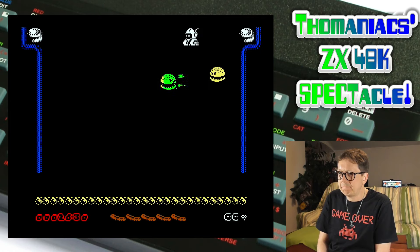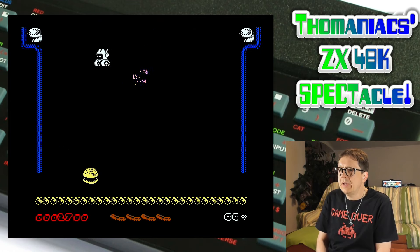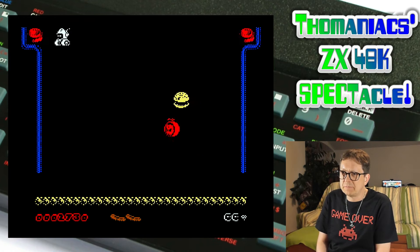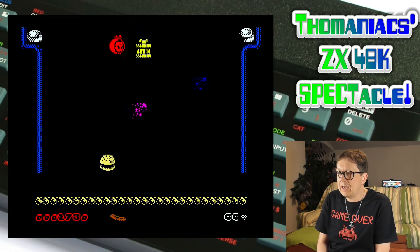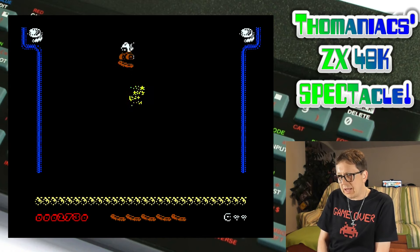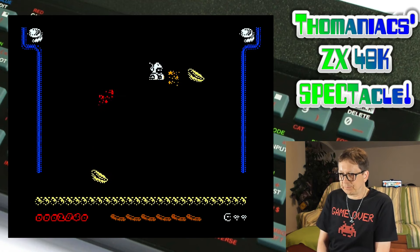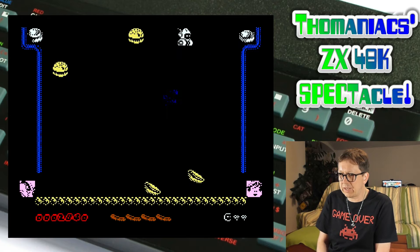What do we have here? I have more hamburgers and I only have sausage, so you can kill hamburgers with sausage. What about this ham? I don't have to touch it — I have to avoid it. I have to avoid everything that flies around. Turn this to the right.